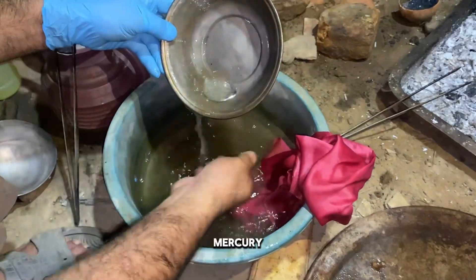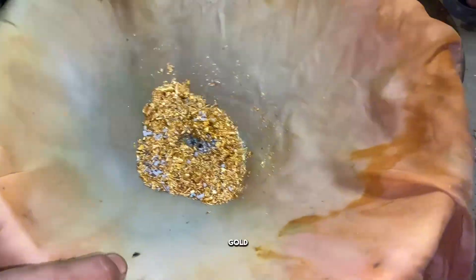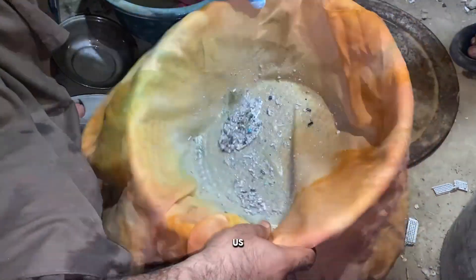Now we'll add mercury to the mixture. This step is very important. The mercury helps the tiny gold particles stick together, forming a single mass. In simple words, all the small pieces of gold will bond with mercury, making it easier for us to collect them.